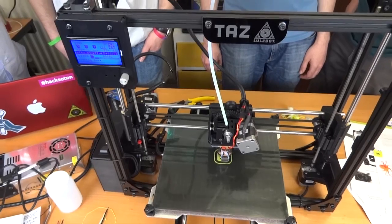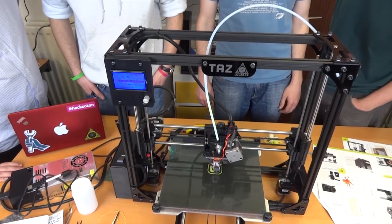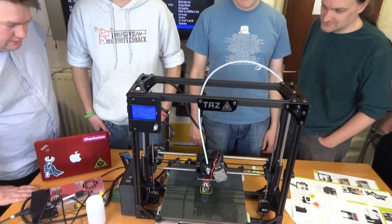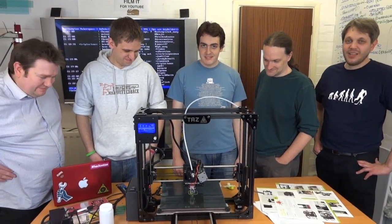So I guess we'll be doing a lot more videos printing stuff with this. I certainly hope so. And hoping to document lots of member projects. Thank you for joining us. Thank you very much.